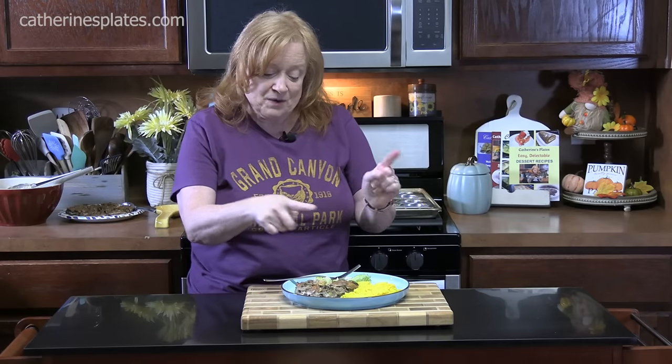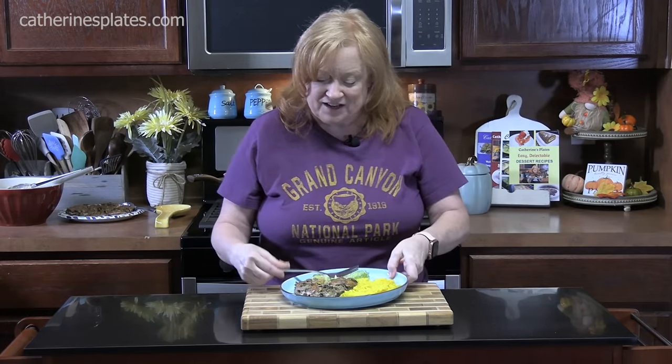Let me know down in the comments what vegetables you're putting into your mini meatloaves. Go check out the very first one I did — I'll link it down below in the description box if you're watching on YouTube. We paired it with yellow rice and a Caesar salad. Give me a thumbs up, make sure you comment down below, and if you're new to the channel, hit that subscribe button and the bell notification so you'll always know when new videos like this one are posted. I'll see y'all on the next episode.